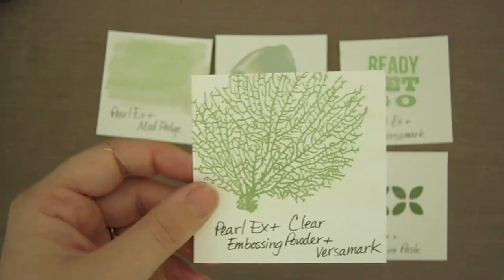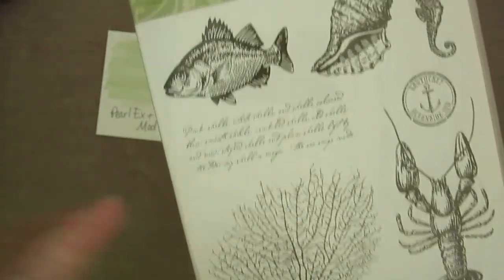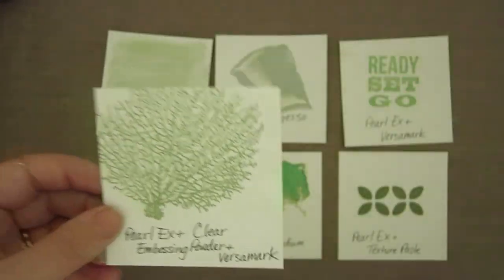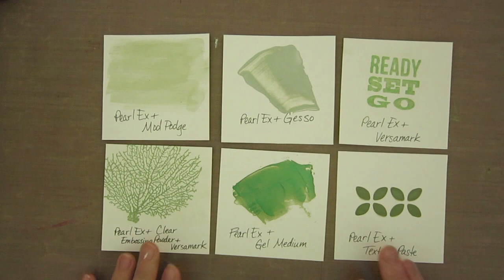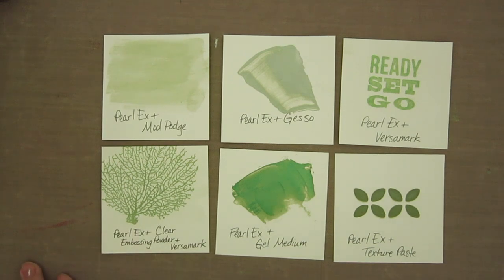Last but not least, that stamp comes from the By the Tide set by Stampin' Up — it's a current set if you're interested. All right, there you go — heaps and heaps of different options for your Perlex pigments, and a little introduction to how it all works. I hope you enjoyed that. Get some pigments and have a play with them; they are lots of fun to work with and you can make some amazing projects. Have a great day, guys, and we'll see you back here on Friday for another video. Take care.